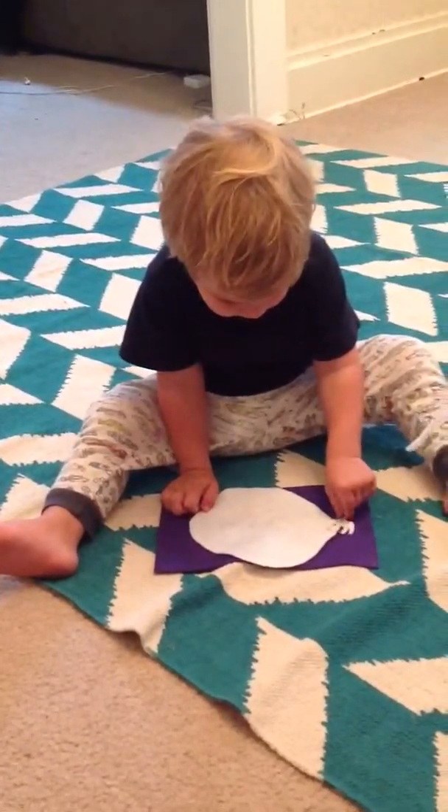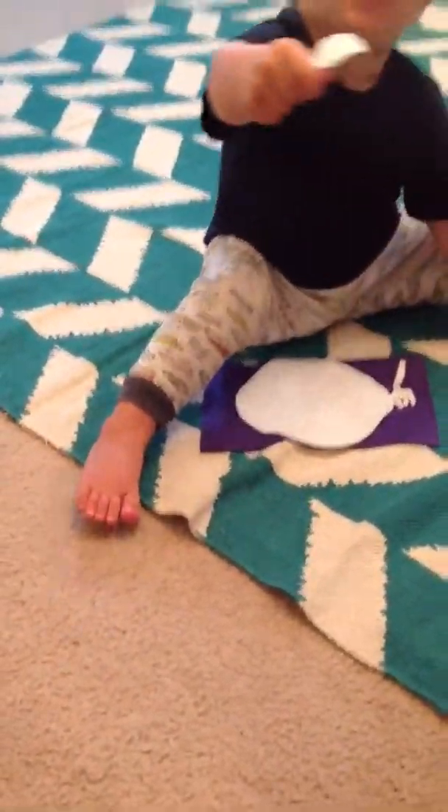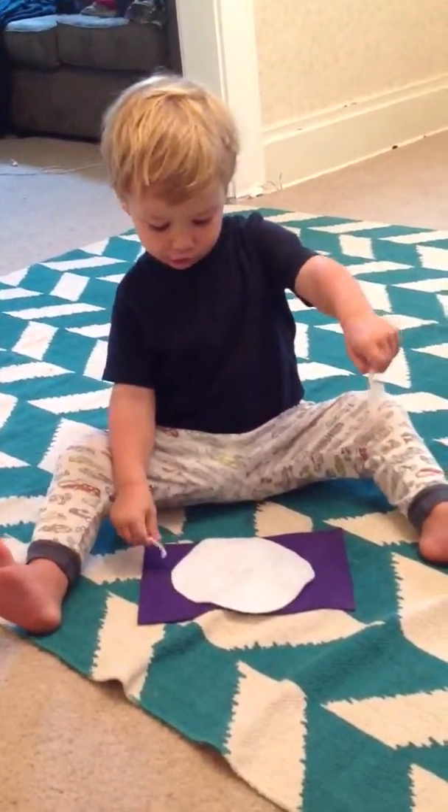Here, why don't you look at this one and then tell me which one they are. Spoons. Spoons. What's the other one? Four.